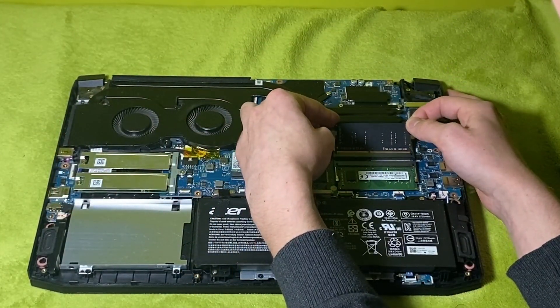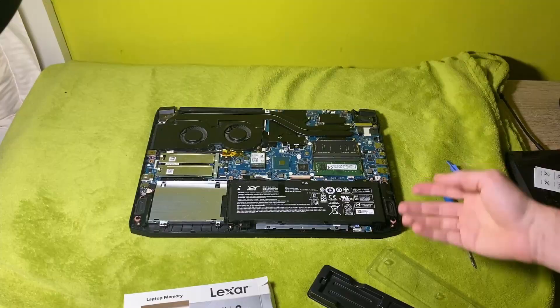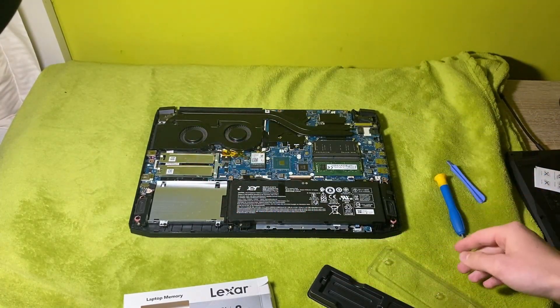Once you're done adjusting the laptop's components, you might also want to upgrade your drive. This model gives you the ability to add a second internal drive.